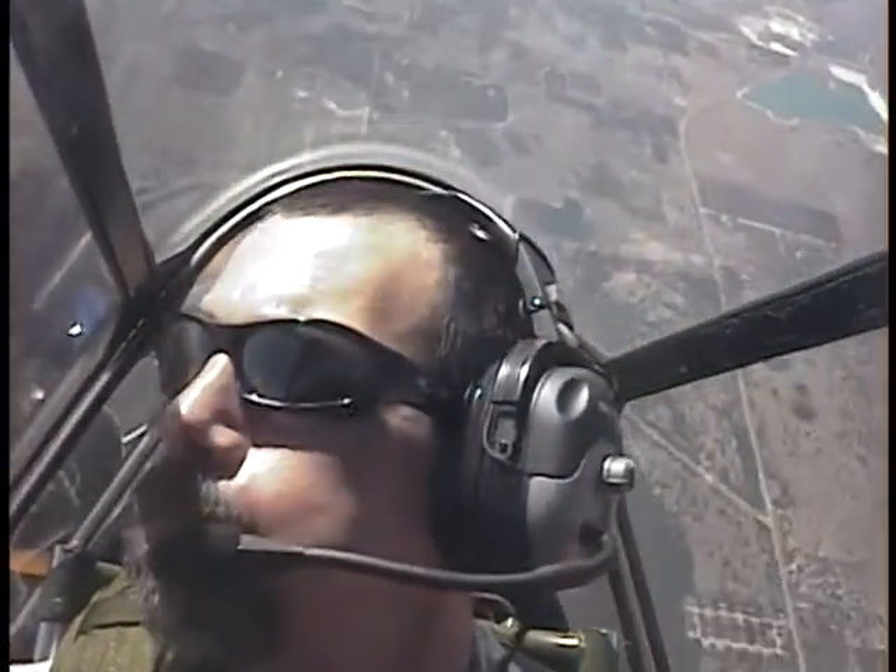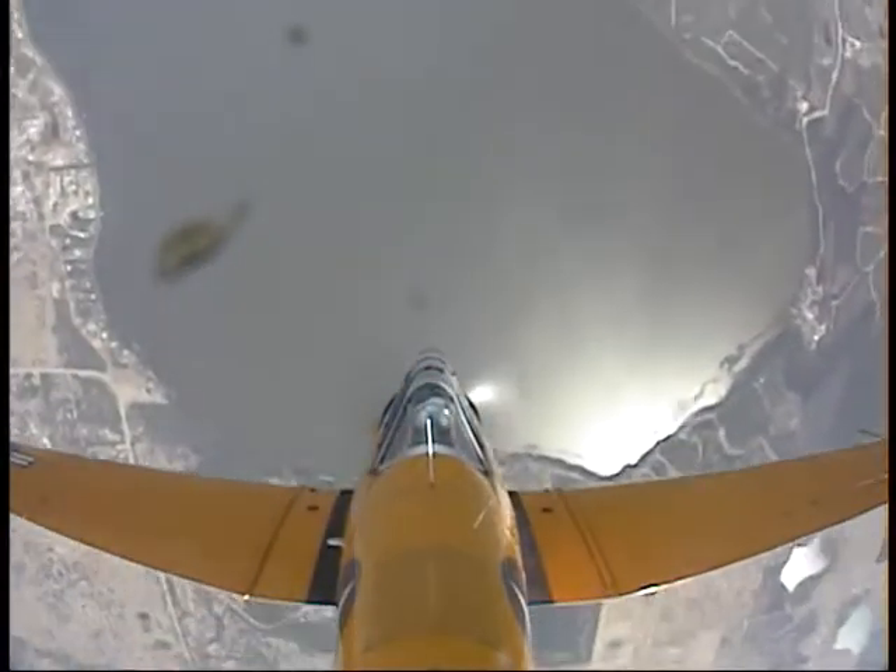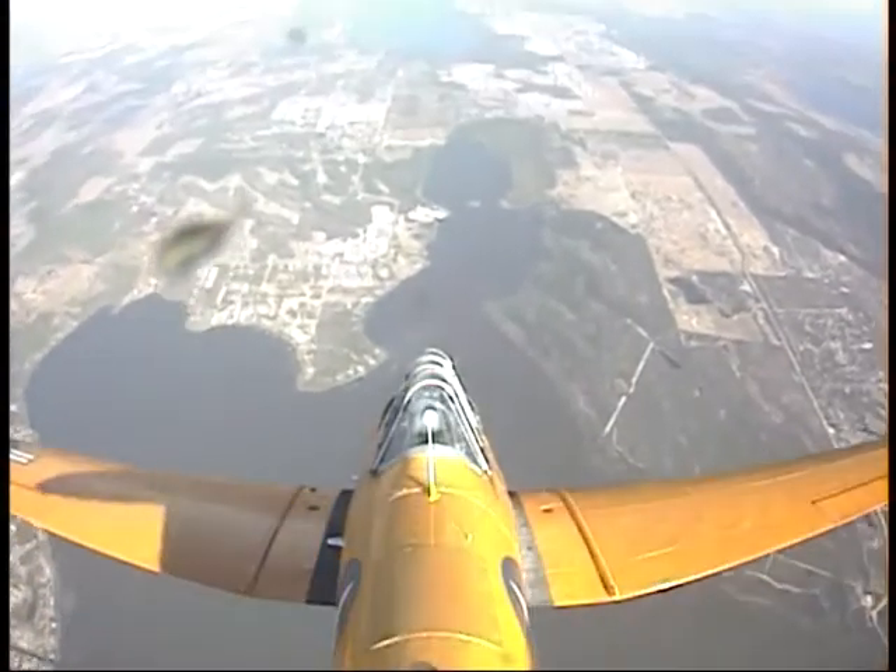There it is. Tighten that body up. Good. Relax. Relax. Okay, we got you. Very good. We're looping right over Pierce. Deep breath. Now start the pull.